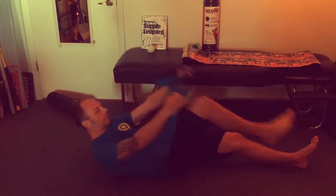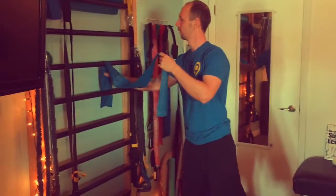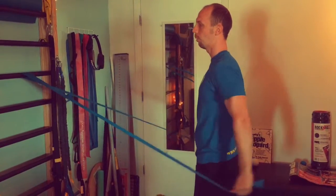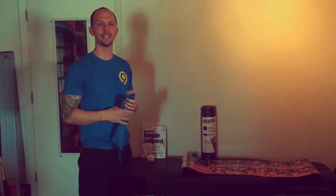It also works really nice for banded exercises that your chiropractor might tell you to do — any type of banded pulling, ATYs, anything else that your body may need. So stop in and check out the mobility packs.